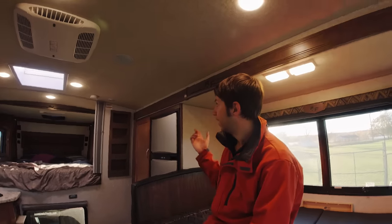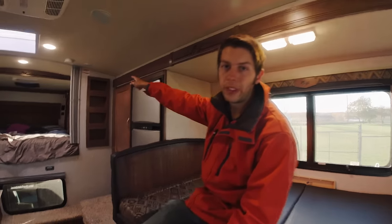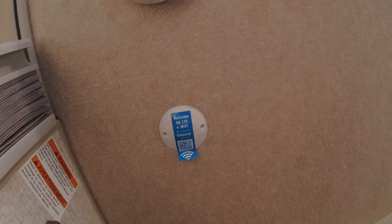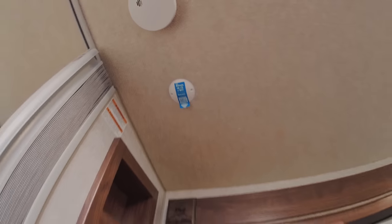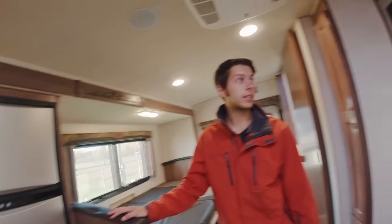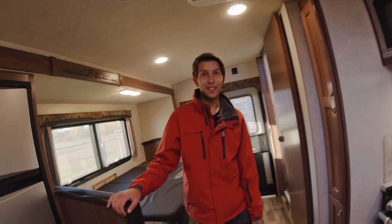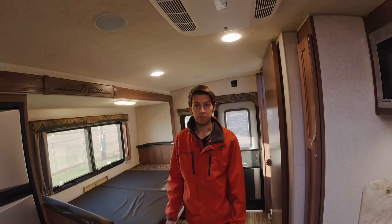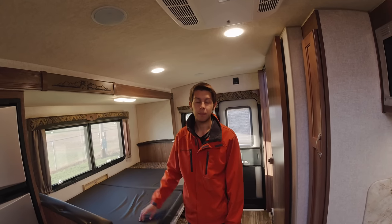If you guys decide to have internet on the road, you can do it over there. Some people decide to buy a Wi-Fi piece, but we're actually looking at getting a WeBoost antenna for this for our hot spots. Other than that, that takes care of everything — there's a ton of features on this, but we'll be sure to show you guys a video once we get all the modifications done in the next month. If you have any questions just leave comments below, and thank you guys for watching.